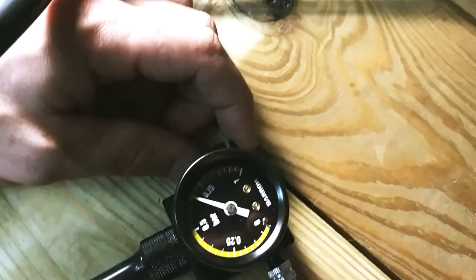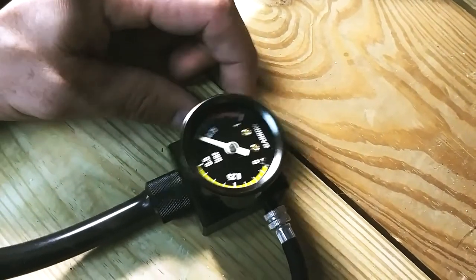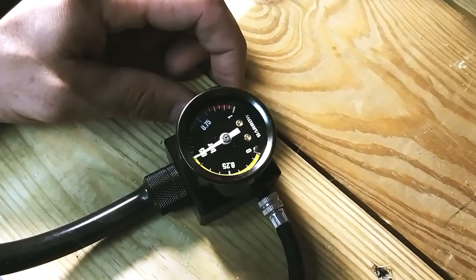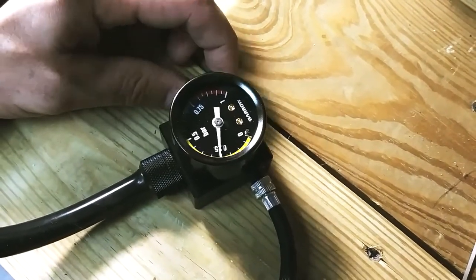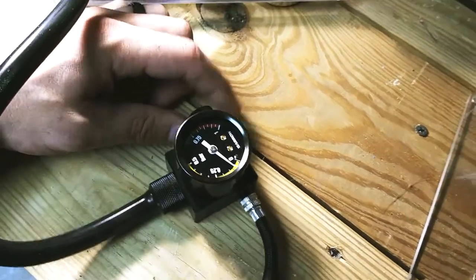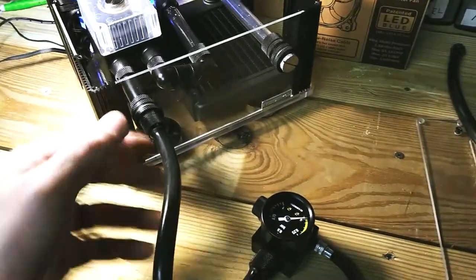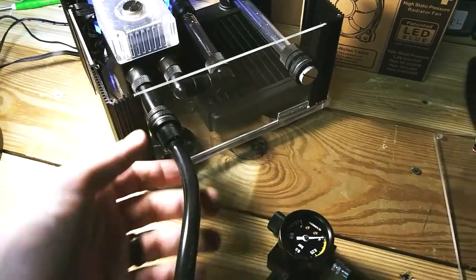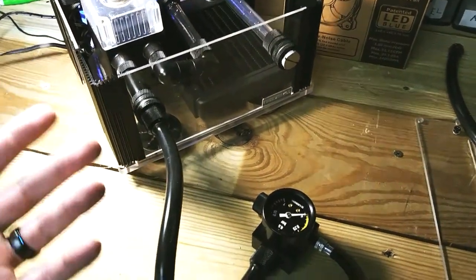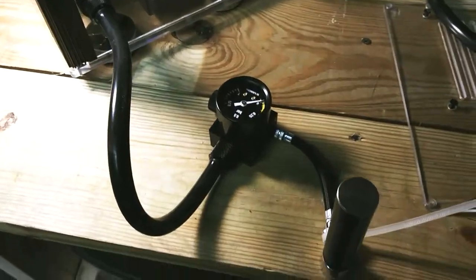Now since we've done our test, let's let all the pressure out — we're going to turn this valve. And there it goes, all the pressure is out. You definitely want to depressurize the system before anything, because the system is under pressure. You don't want to go and pull something apart or disconnect it — you could take a chance of that valve popping. Better to do it the safe way.